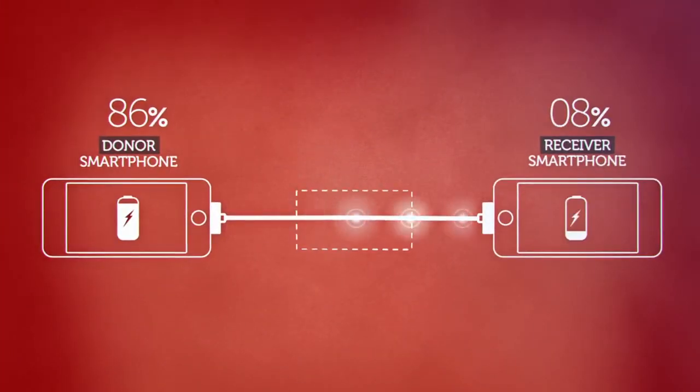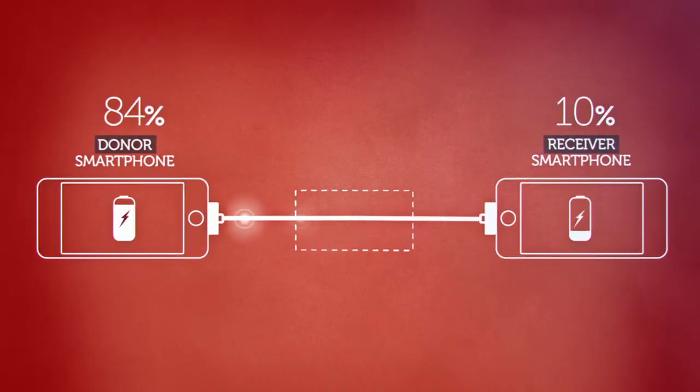The cable that transfers power between two smartphones. Just connect a fully charged cell phone to a receiver — one that needs charging. It's that easy.